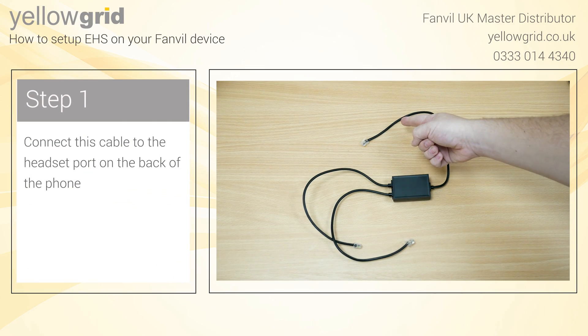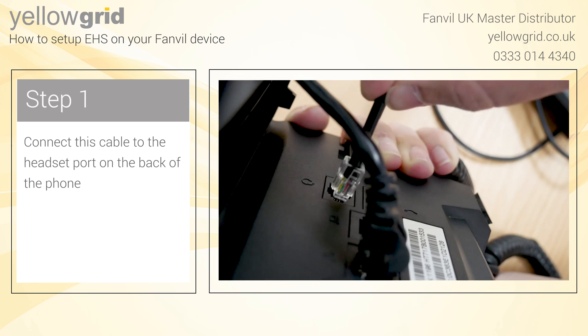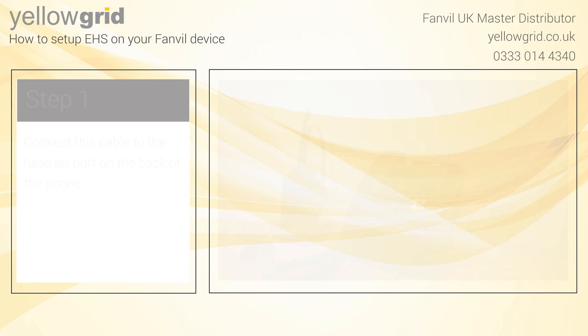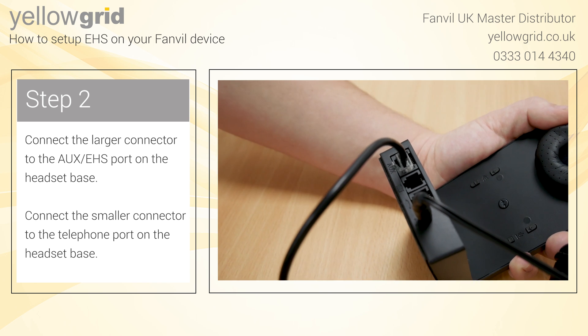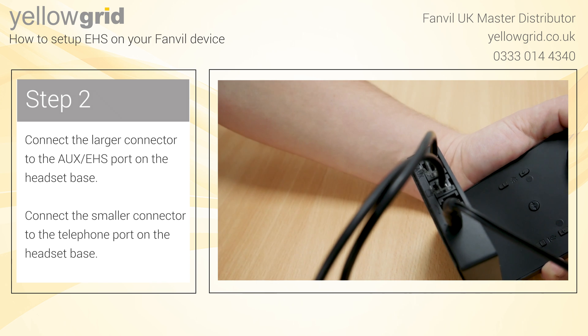Connect this cable to the headset port located on the back of the phone. Connect the larger connector to the AUX EHS port on the headset base. Connect the smaller connector to the telephone port on the headset base.